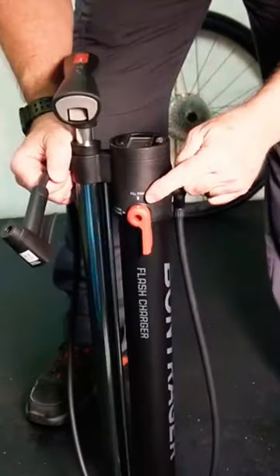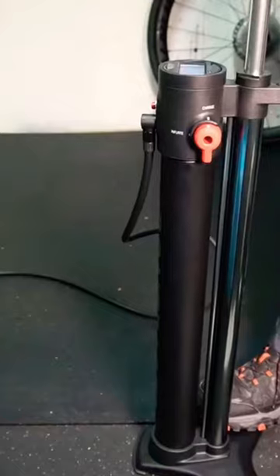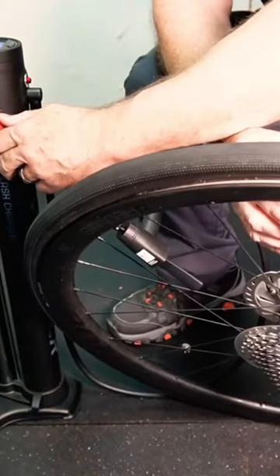We want to fill the tank, so we put it on charge and fill it to about 120 to 130 PSI. We've got about 130 PSI in the tank. Now for the magic — just watch how this works.